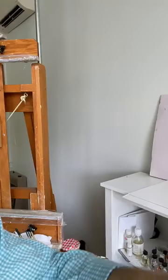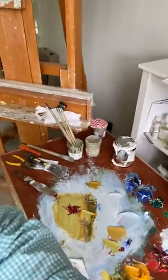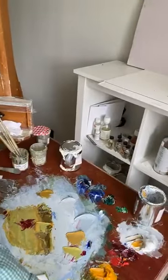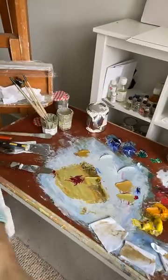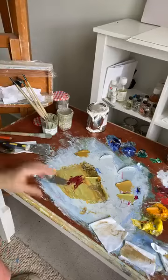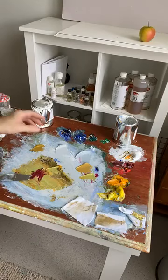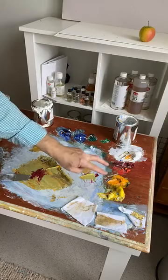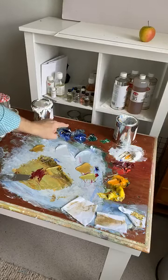I'll teach you a little bit about my color theory, because everything I do is about the color. I work with what's called the Split Six, which is a warm and cool version of each of the three complementary colors. I've got a warm and cool version of yellow — lemon yellow and cadmium yellow. A warm and cool of red — cadmium red and alizarin crimson. Warm and cool of blue — cobalt blue and ultramarine blue.